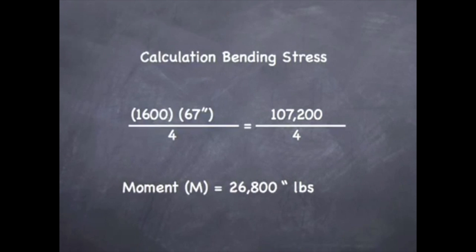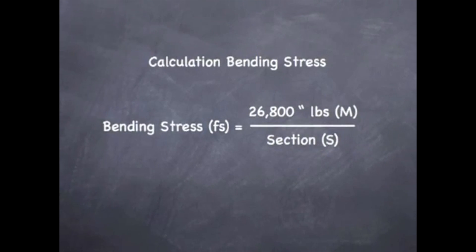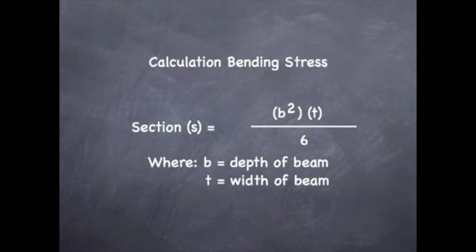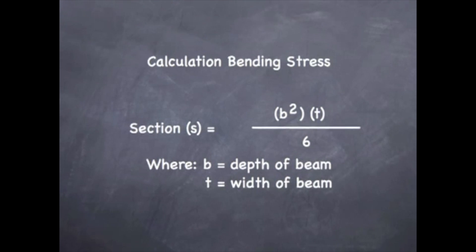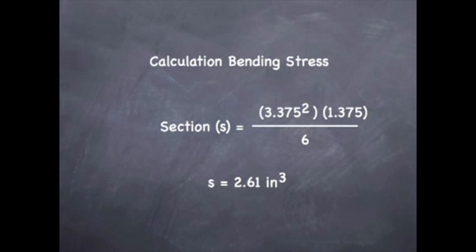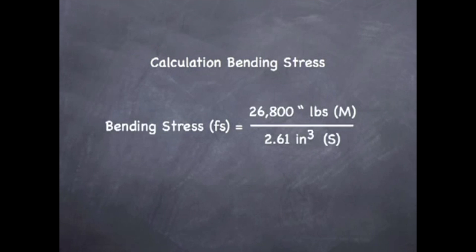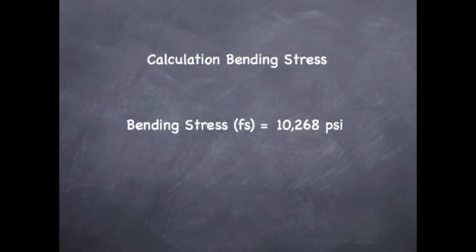This is our moment, and now half of our equation is complete. To get our section modulus, we take B squared times T divided by 6, where B is the depth of the beam and T is the width of the beam. Plugging in the numbers, we get a section modulus of 2.61 inches cubed. Our equation then becomes 26,800 inch-pounds divided by 2.61 cubic inches, which gives us a final result of 10,268 psi.